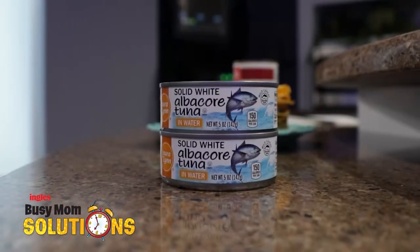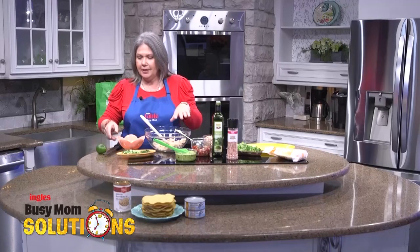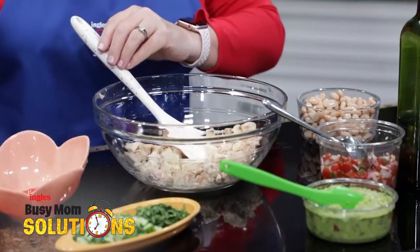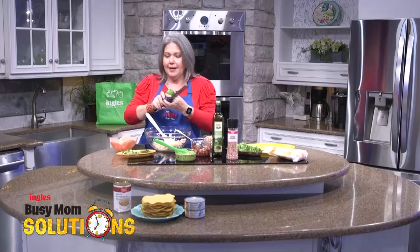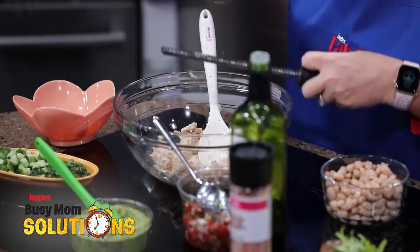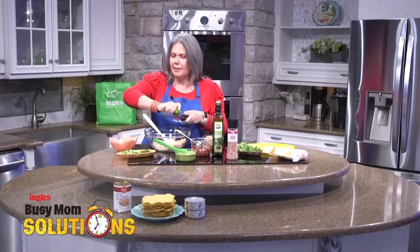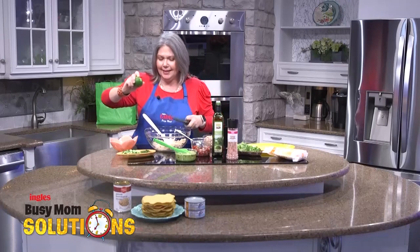I started with a couple of cans of albacore tuna that I drained over the sink and put in the bowl. I've got some fresh lime juice and a lime that I'm going to zest in here. This is such an easy, fast meal because sometimes you don't want a tuna sandwich — you want something a little bit more on the Mexican spectrum.